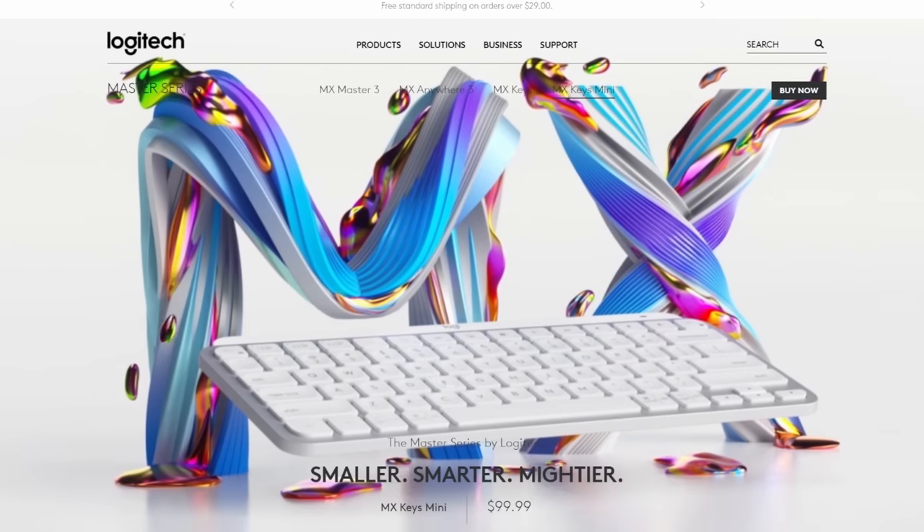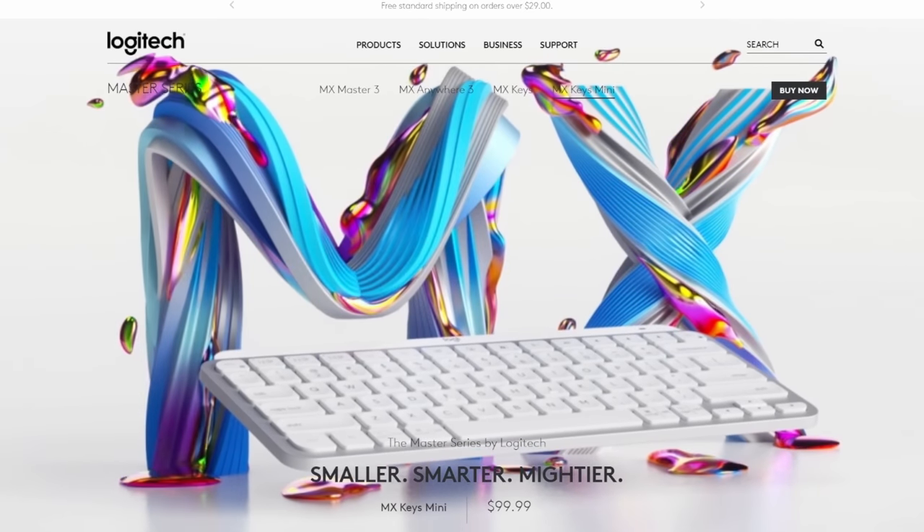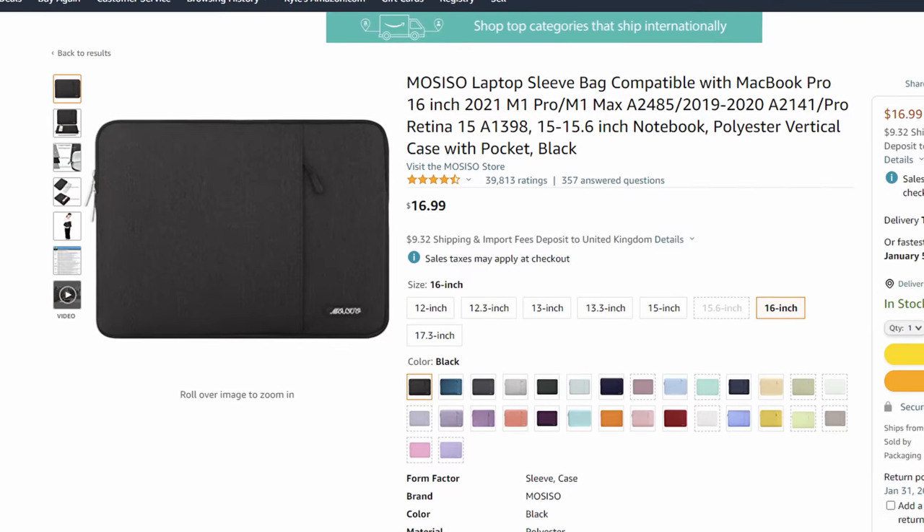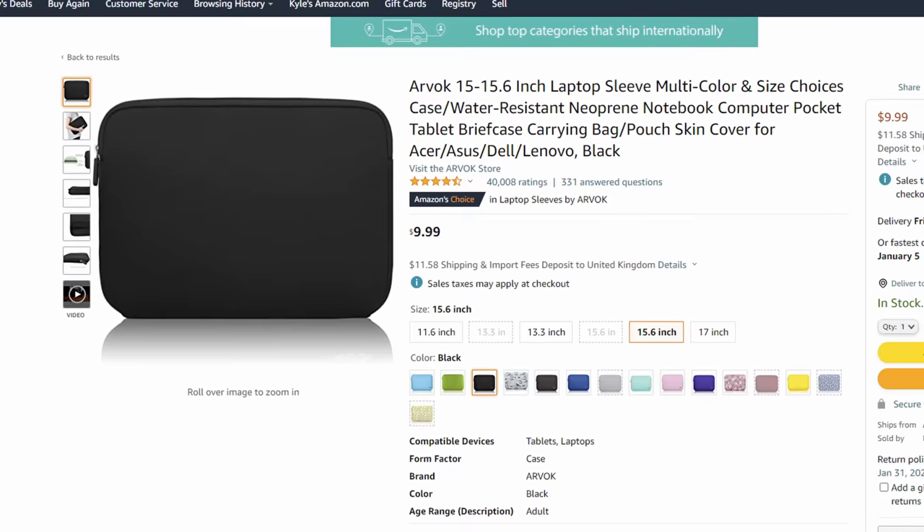Check out my link in the description below for the MX Keys Mini. Now I wanted to start with Amazon basics laptop sleeves. They're not super exciting, but you have a lot of different color options. I went with black and these are pretty cheap — the 16-inch is a $16 laptop sleeve, and the smaller one was only $9.99. The $9 Rainier case is just two fabrics kind of stitched together, and there's not a ton of protection on the bottom.